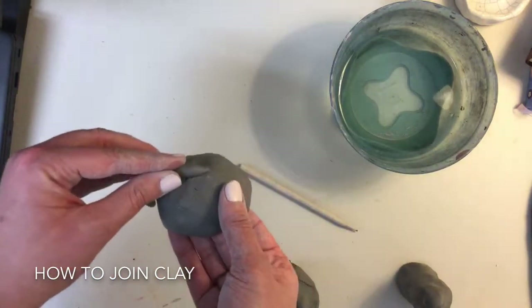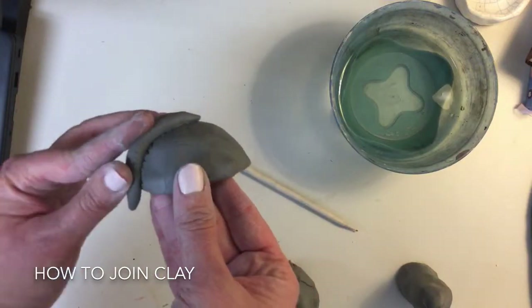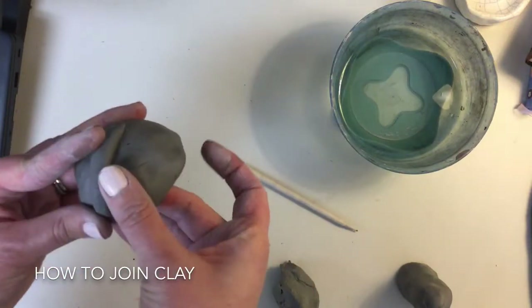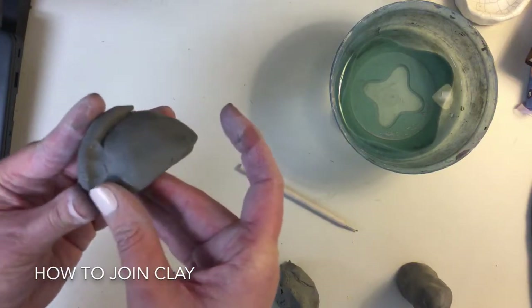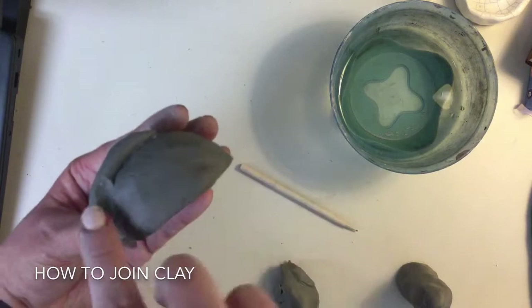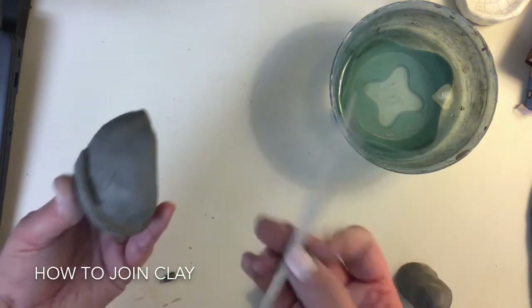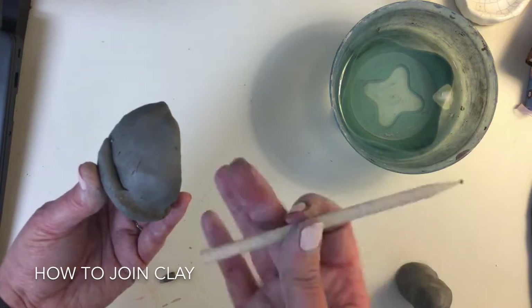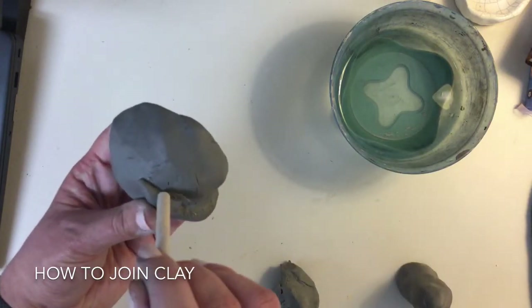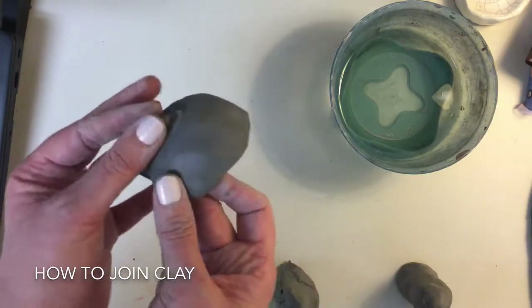Slip, stick, and then smooth. Smoothing is something you can do with your finger, and you can see where the seam goes away. Here I can see there are two pieces of clay, and here it's smoothed over so it looks like one piece. If you're having trouble with your fingers, you can always use a tool — it's a little sharp but it might work. Press it down initially and then smooth it back with your finger.